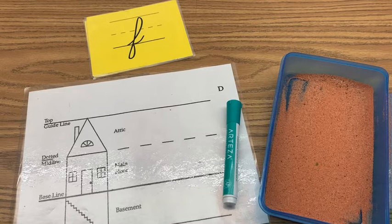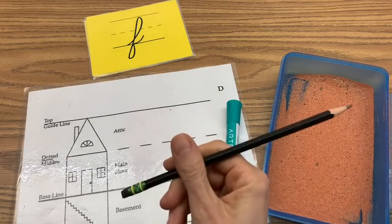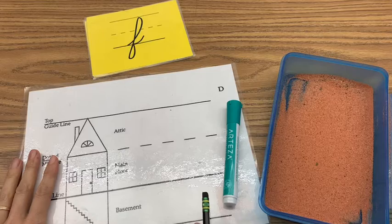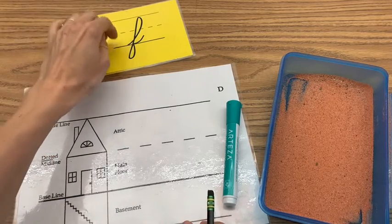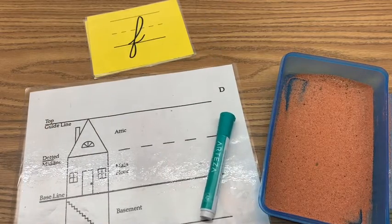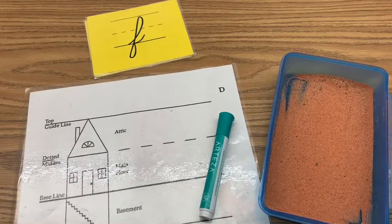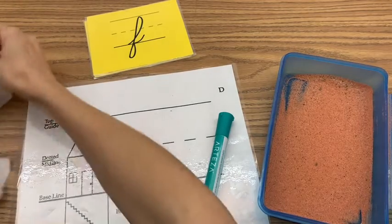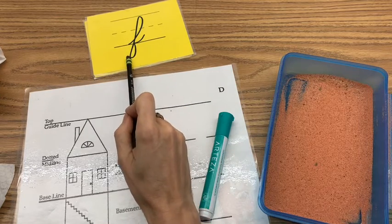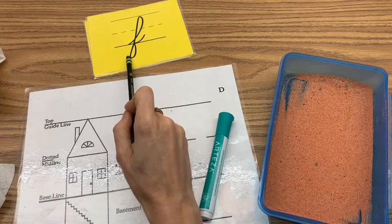Good morning beginners, this is Monday and this is your penmanship time. Go ahead and grab your pencil, grab your sandbox, your house card, and you can look at Miss Sarah's letter over here. Also grab your marker, a wipe, and a napkin or paper towel or tissue to dry your letter. Make sure you have all of this ready to go. We are going to start with our letter F — F says F.